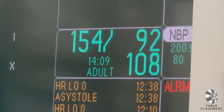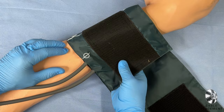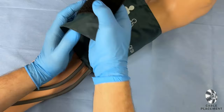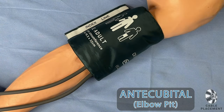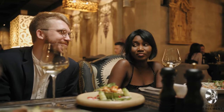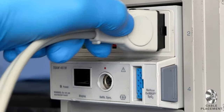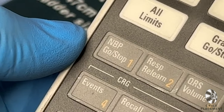For blood pressure, Velcro the BP cuff to your actor's bicep. The cuff will have a marking to show you where to line up the artery. This should be right above the elbow pit, or antecubital. Go ahead and use that term at your next dinner party and see how impressed everybody gets. Plug the black end of the cable into the black monitor input. Now push the button NBP Go Stop.